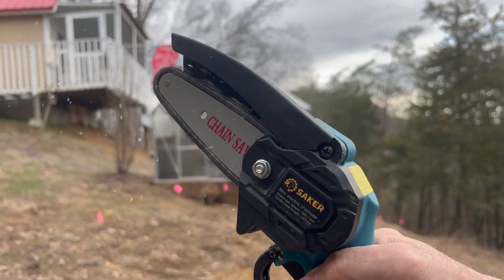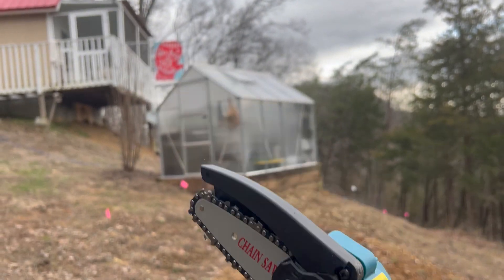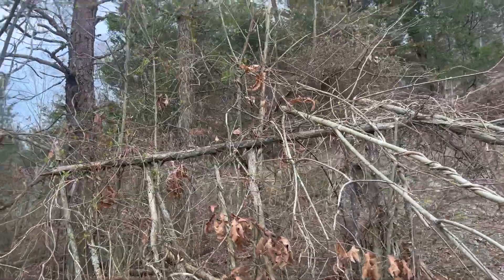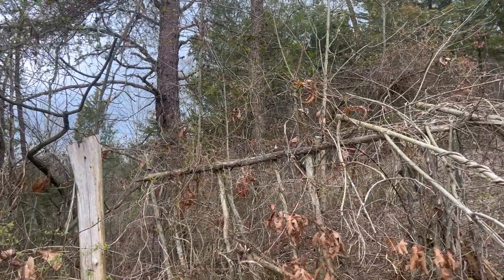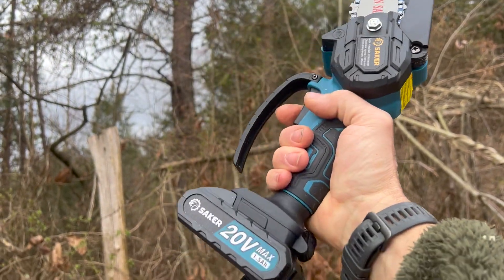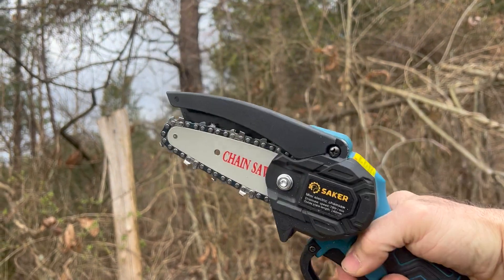Thanks, Saker, for sending me this little chainsaw to test out. I appreciate it, and I think it works pretty good. The link in the description will take you to getting one of these little chainsaws for yourself if you're interested.